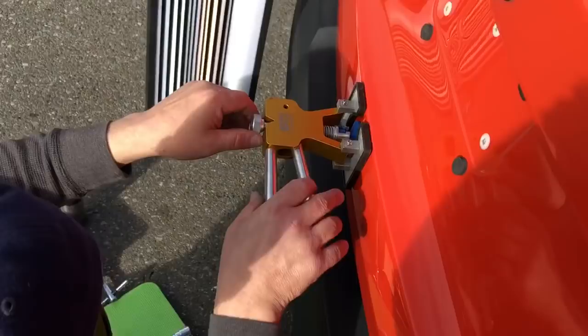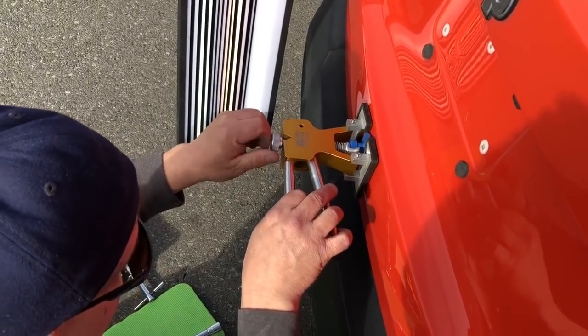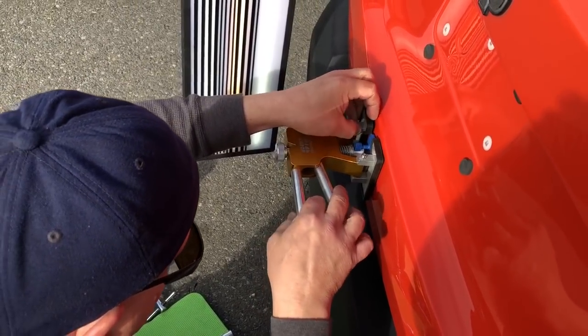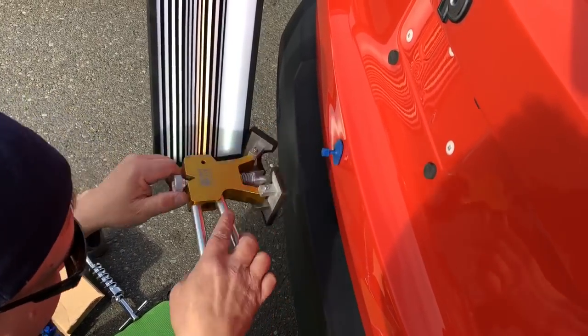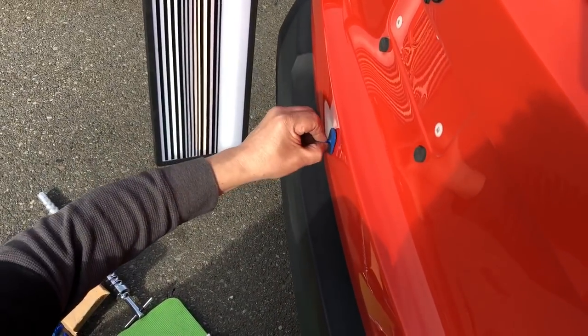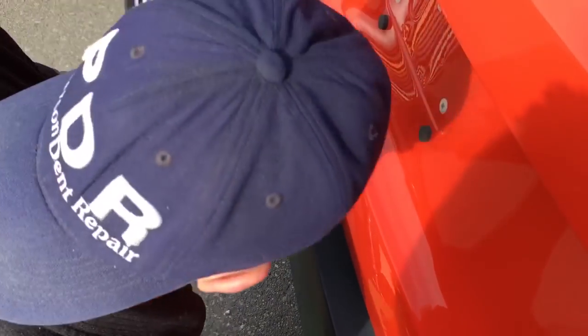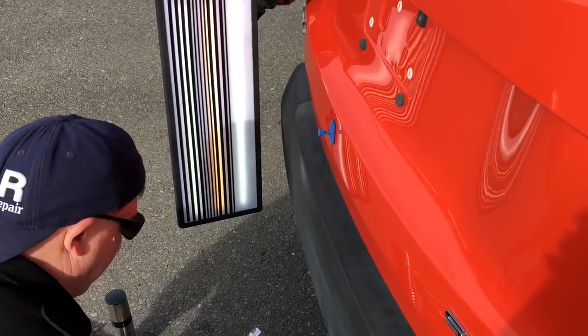Do I want to pull it high? Heck no. So let's check it — there's a little tip for you. Before I pull this thing off, I'll loosen it up and slide it off. Yeah, I moved it — not high yet, but I don't think I want to give it that much more of a pull.